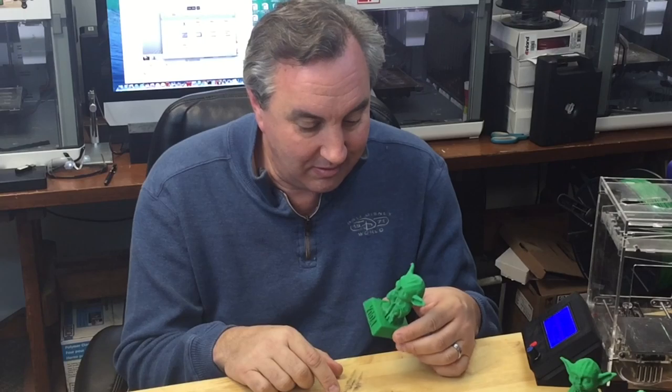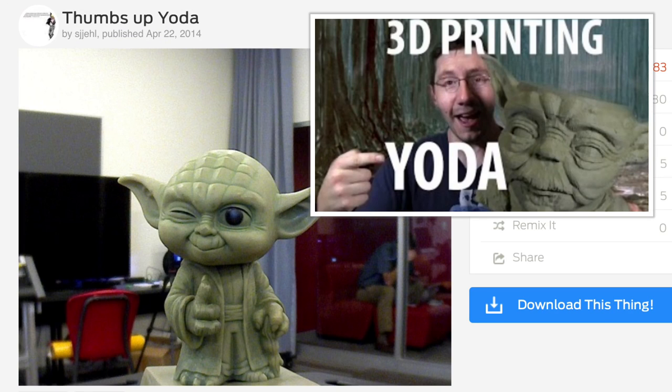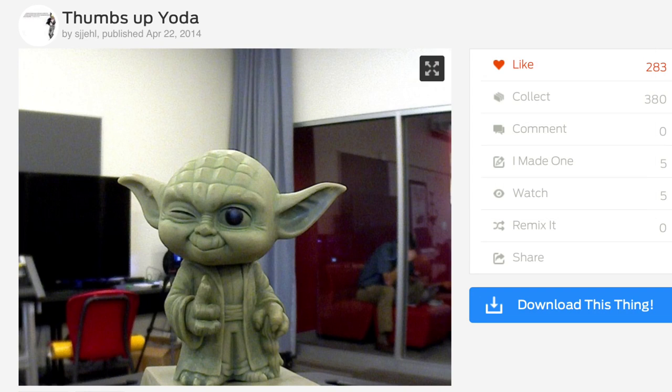The new Star Wars movie will be out soon, so I thought let's print a Yoda bobblehead. I love my Friday it is. I was inspired by Joe Telling's YouTube channel, 3D Printing Nerd, where he printed this huge bowl which was the shape of Yoda's head. So I went to Thingiverse and I found this really cool thumbs up Yoda statue by Thingiverse user Sejale — I'm not sure how to pronounce it, but it was really cool looking.